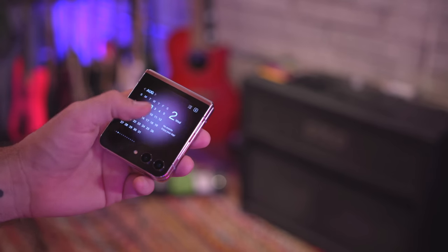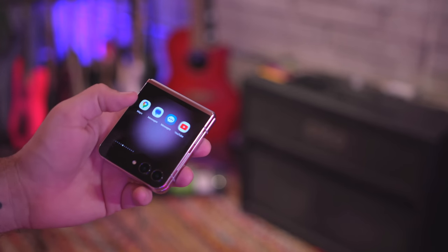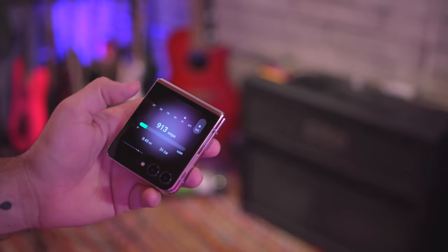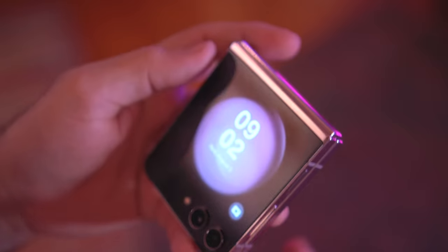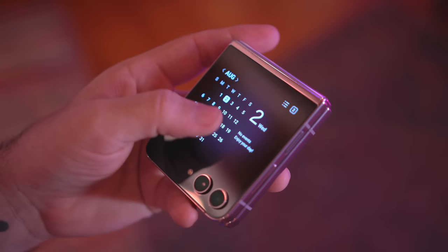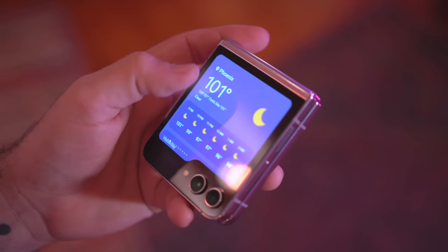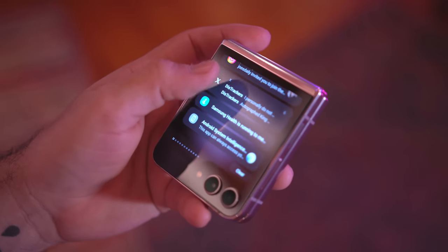A lot of the times I just want to pick up my phone, do a couple of tasks real quick — maybe respond to a text message — and it's easier to do that from the outside of the phone instead of having to flip it open each time. With the brand new cover display, you can actually do multiple things. There are a lot of different widgets you can swipe through, and you can launch select apps, though the apps you can launch are very minimal right now because developers have to update their apps to be compatible with the flex window.